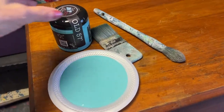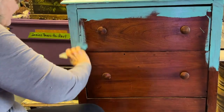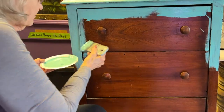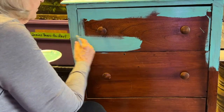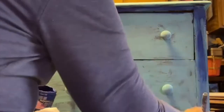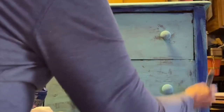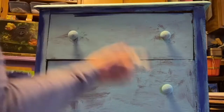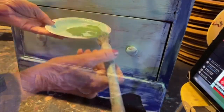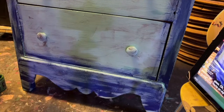First, I took 057 and painted my whole piece of furniture. Once I had the whole piece covered in 057, I added some blue iris to the edges. Then I took some Salty Kiss, which is a green color, and blended it into the blue and along the inside of the blue iris.